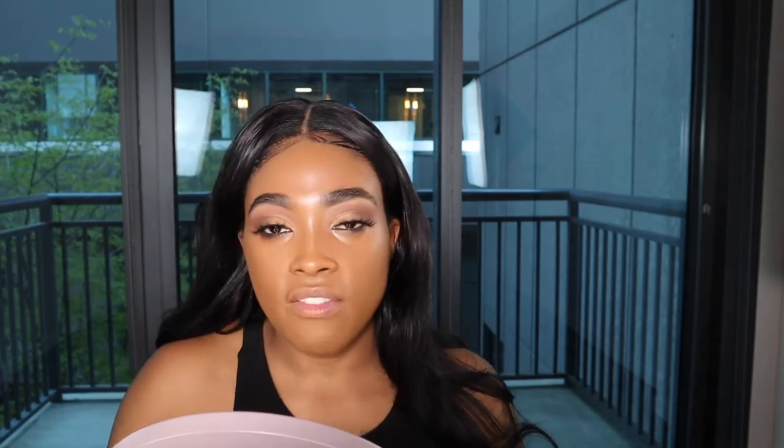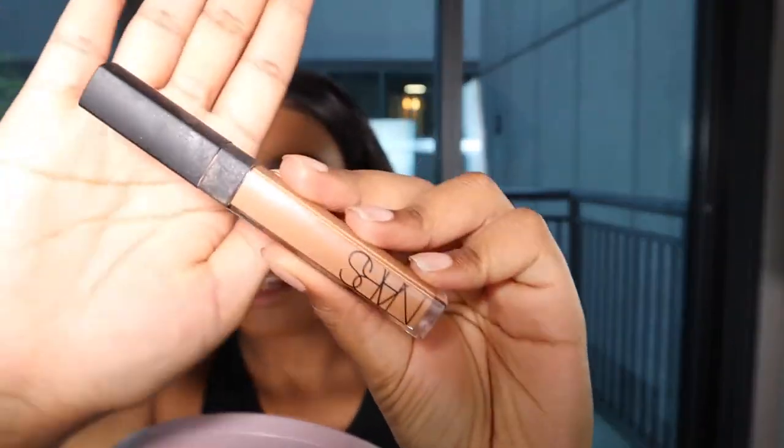After foundation is on — the NARS Creamy Radiant Foundation — you can see it gave me a nice even base. I love NARS complexion products. Now I'm going to use the NARS Creamy Radiance concealer in the shade Mod. I love this concealer because it's creamy, and I have dry skin — I don't want something too dry underneath my eyes.